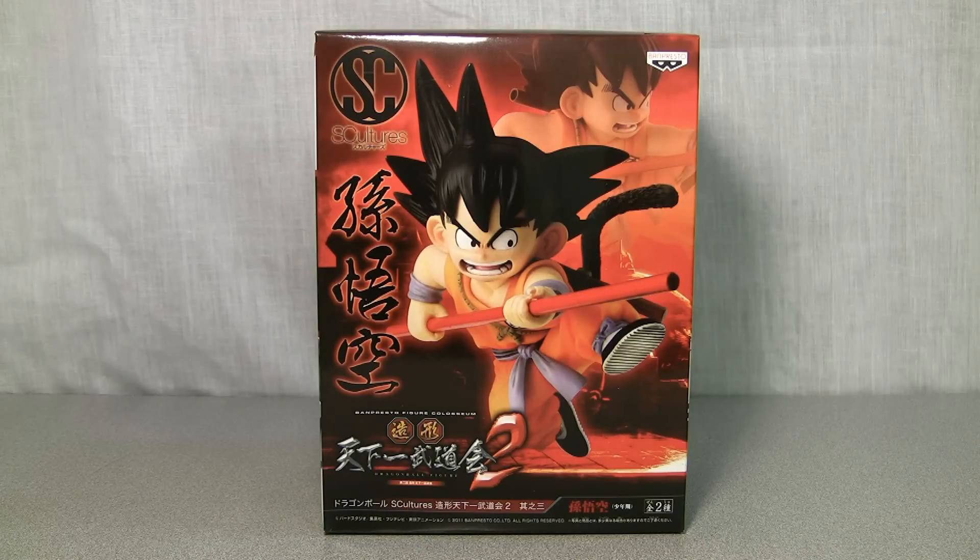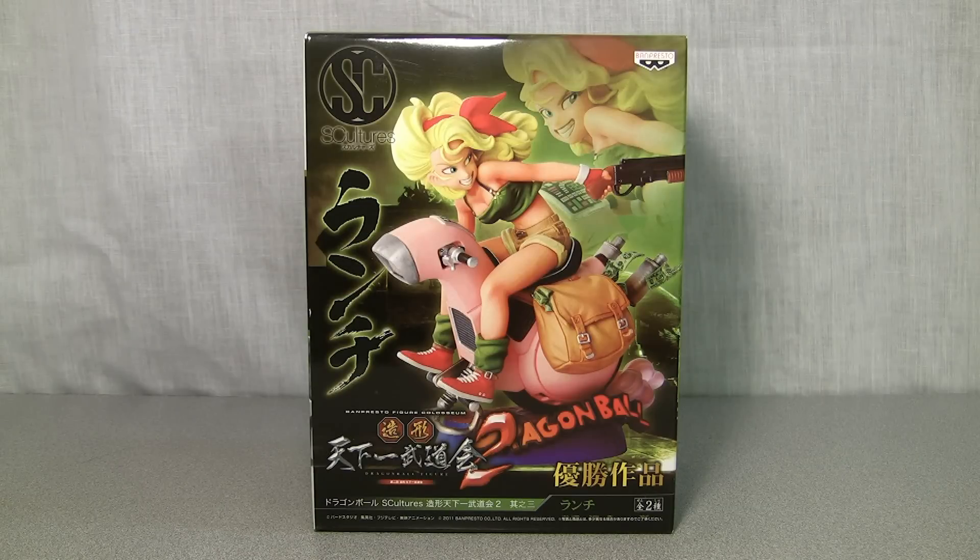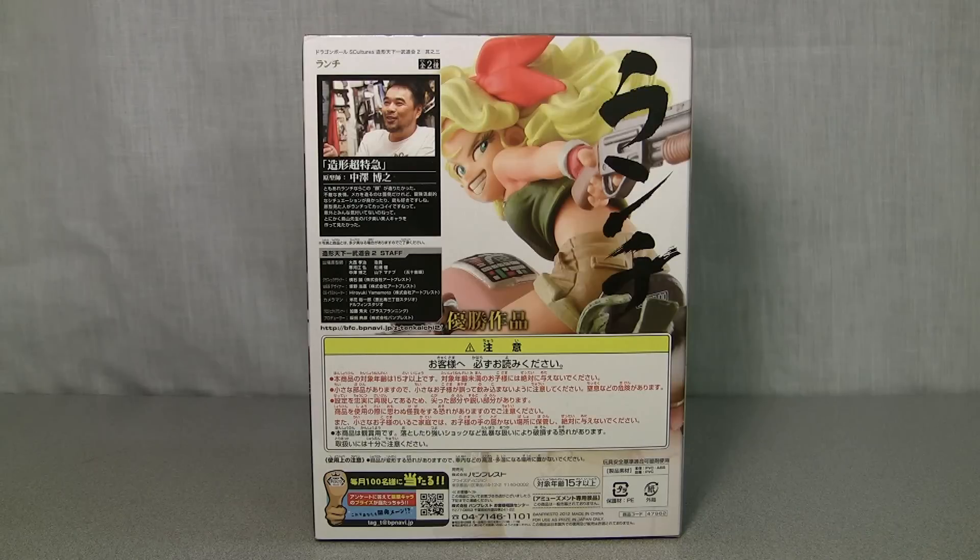First off we have the Kid Goku figure box, and here's the back of the box. I assume the picture in the upper left corner is of the guy who sculpted it. Now here's the box for the Lunch figure, and again on the back we can see who I assume is the sculptor of the Lunch figure.